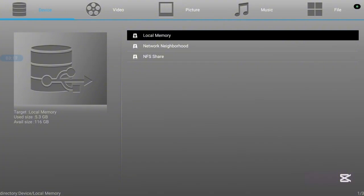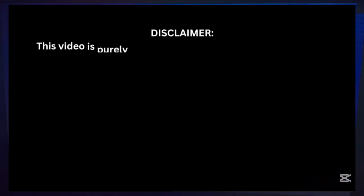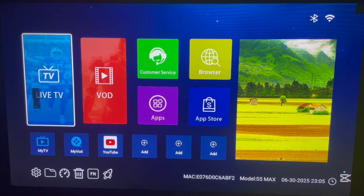There is a link in the description that will lead you to where you can see all the features of this TV box. Now let's continue. This is my Android TV box and I'm going to be using it to install the Netflix app. The process is the same, so just follow along on your Android TV box. First option: go ahead and look for the Play Store app.